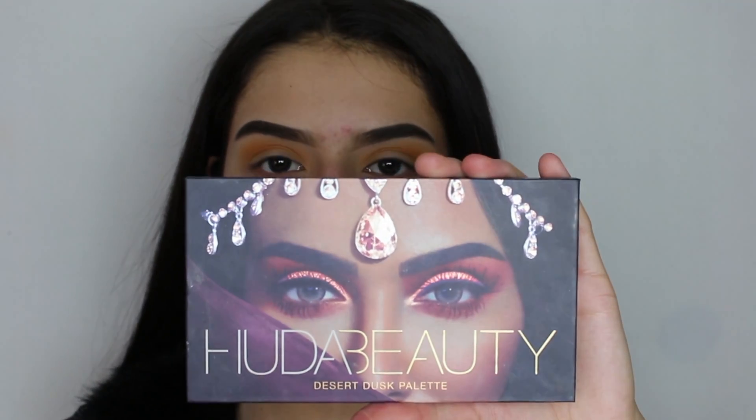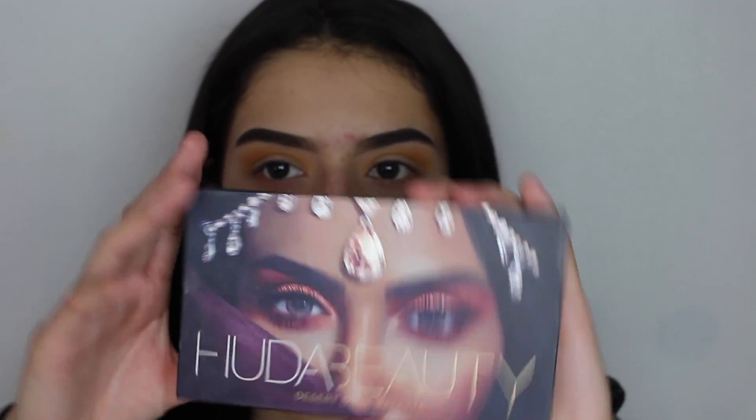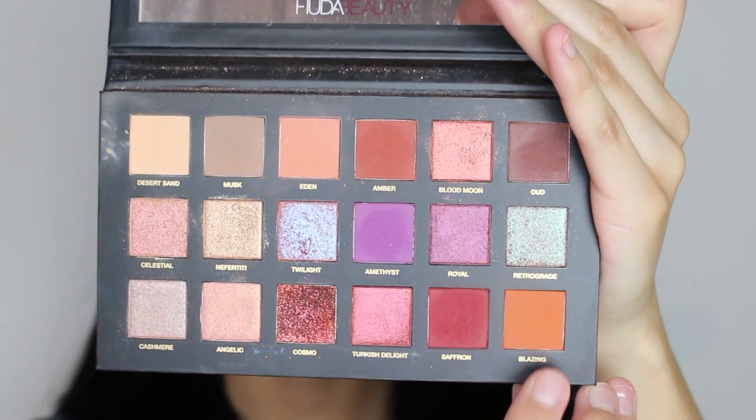Now that we're done with that, the next thing we're going to do is go ahead with the Huda Beauty Desert Dusk palette and we're going to be using Blazing on our crease.